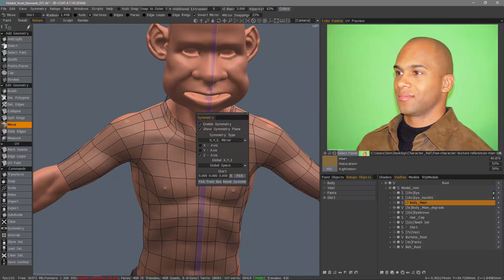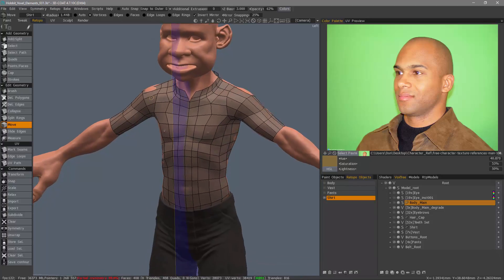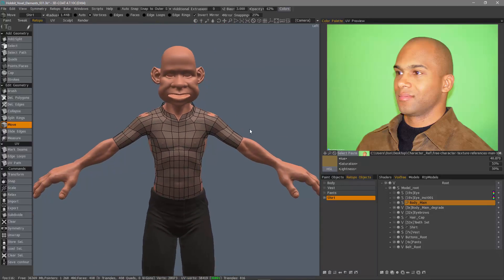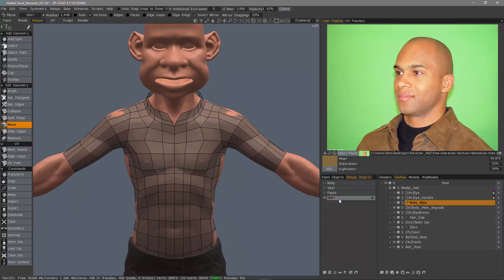Let's turn our symmetry back on. With this layer selected, I'll choose Apply Symmetry. I can turn symmetry off, and you can see it's welded. So that's a quick look at the two new features in 3D Coat's retopology workspace. Thank you for watching. We'll see you next time.